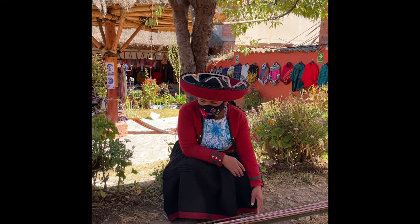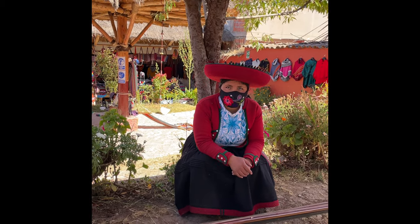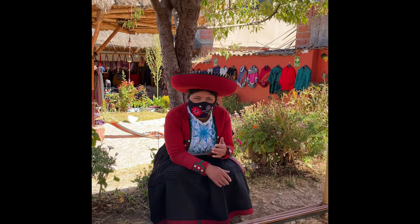And also, the black color is the most important from Chinchero — because it represents the mother, Pachamama. The black represents mother — Pachamama.